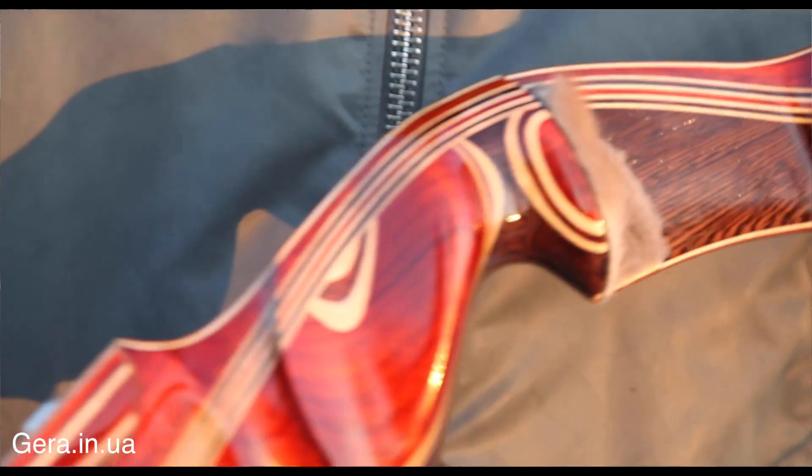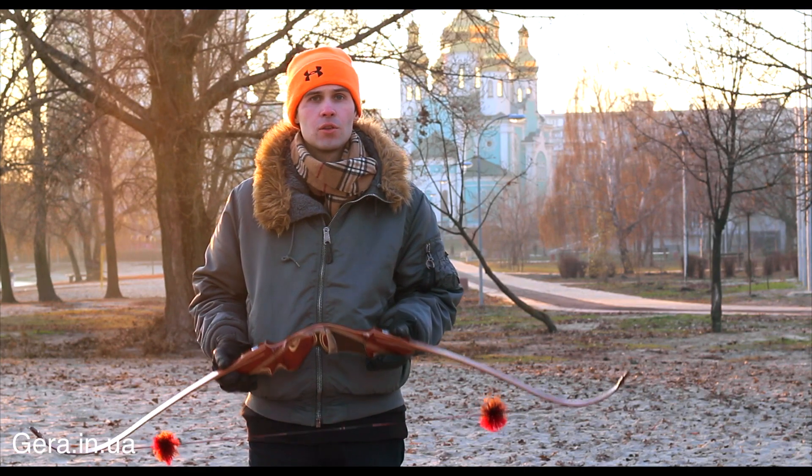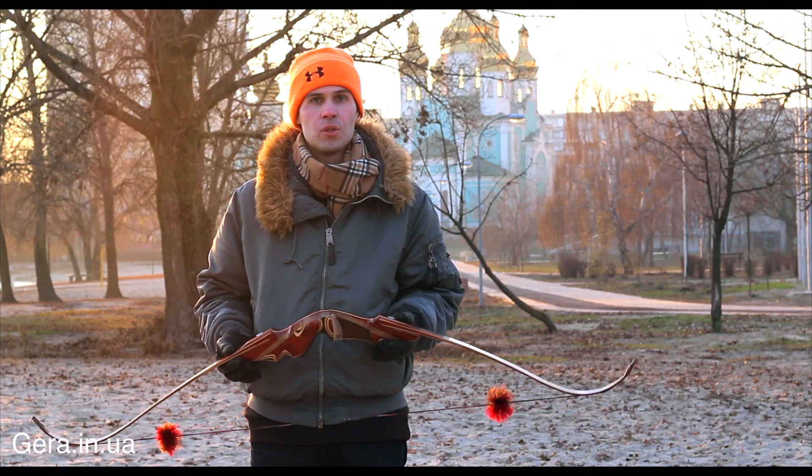Sergei Chirchik brought me a piece of paper for the tournament, so that we decided all the nuances needed for me as a luk. And after the release of the luk, I got a good result.